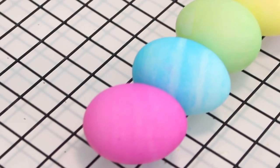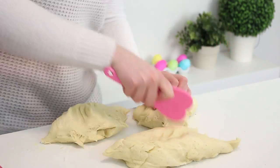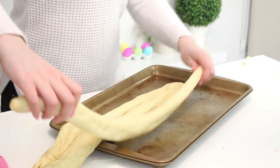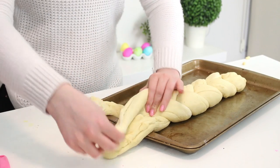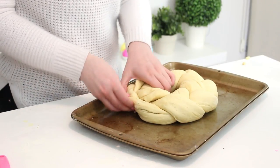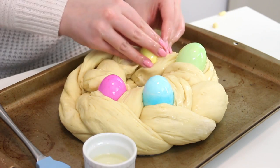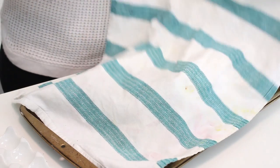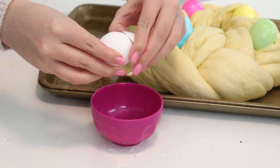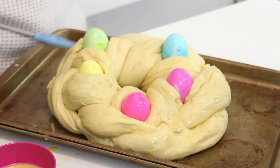Punch down the dough and transfer it to a floured surface. Divide it into three portions and roll each portion out into a 24-inch long rope. Place the ropes on a greased baking sheet and braid them together. Bring the ends together to form a ring and pinch the edges to seal. Brush the hard-boiled eggs with some canola oil and stick them into the braid, kind of tucking them between the ropes. Cover with a kitchen towel and allow it to rise in a warm spot until doubled in size, about 20 minutes. Combine the remaining one egg and water in a bowl, whisk together, and brush onto the surface of the dough, avoiding the eggs.